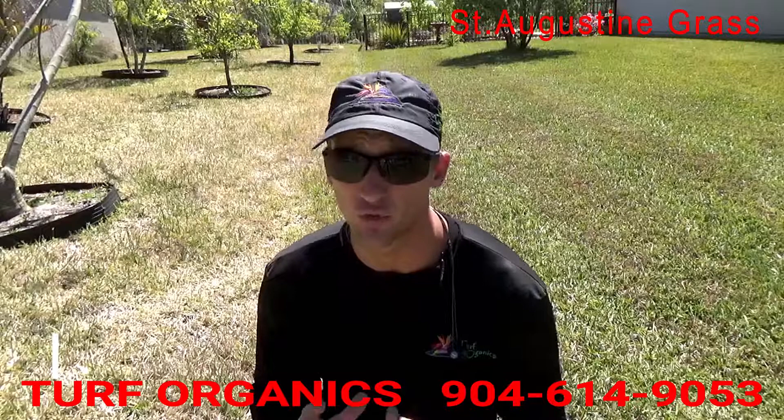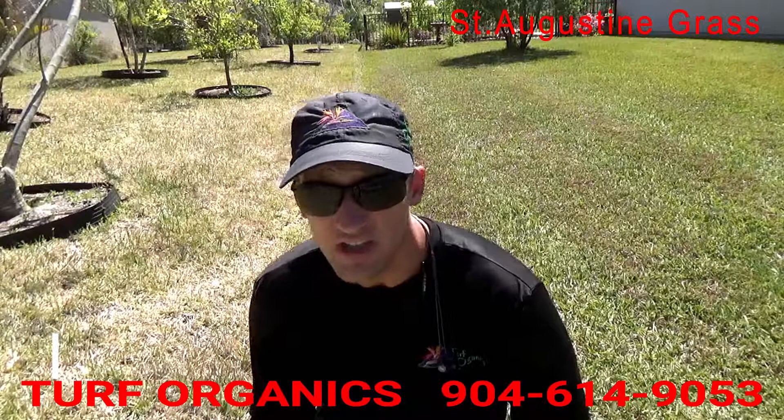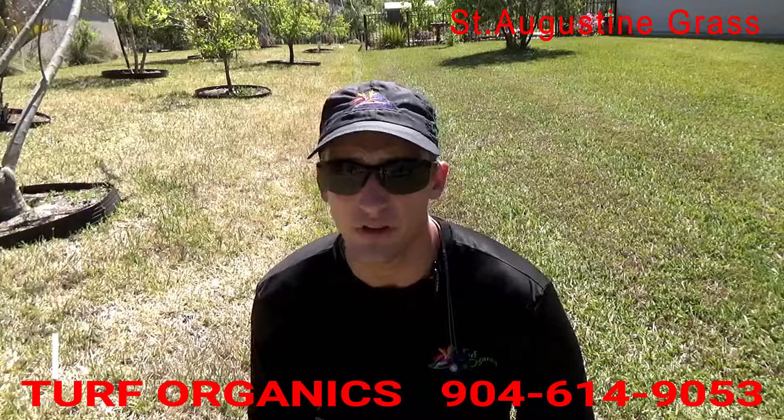Really strange weather we're having here, so it's very stressful not just on lawns but any type of plants, especially after a cold winter. So if anybody has any more questions please feel free to message us on Facebook or give us a phone call.